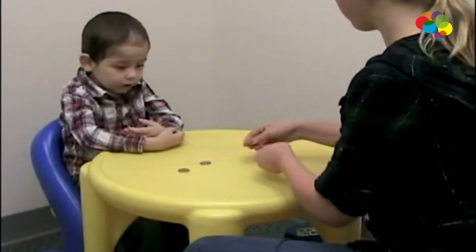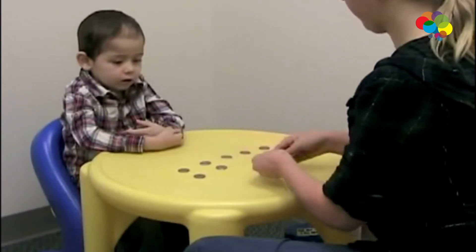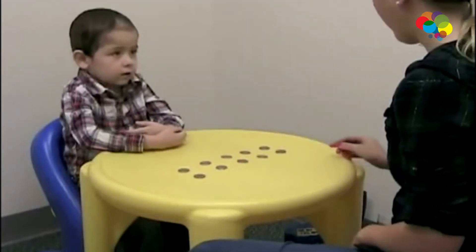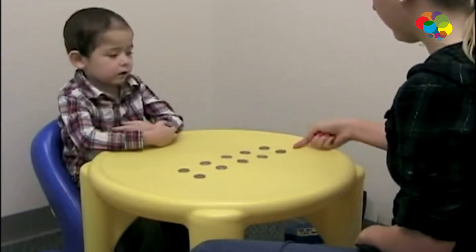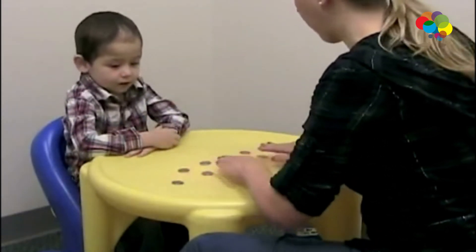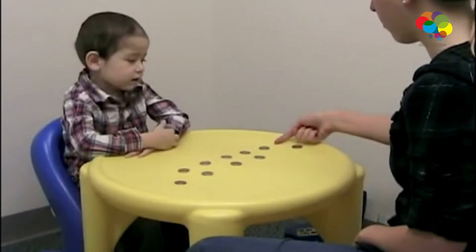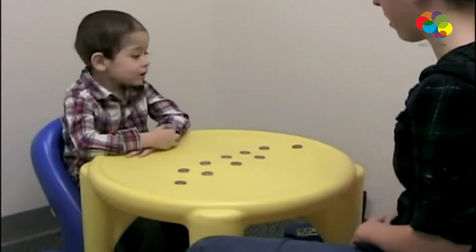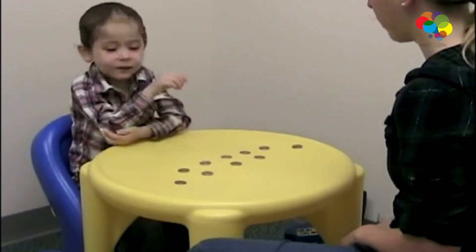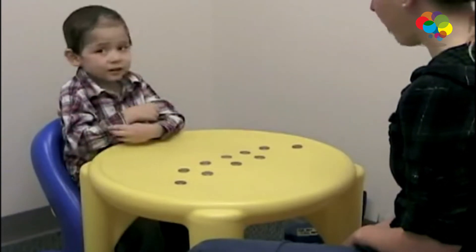I'm going to make two rows of quarters. Does this row have more quarters, does this row have more quarters, or are they the same? The same. Now watch. Does this row have more quarters, or are they the same? That one has more quarters. Why does that one have more quarters? Because it's stretched out.